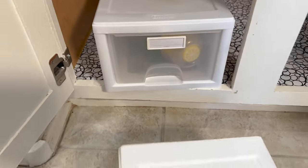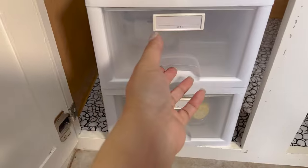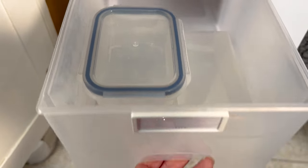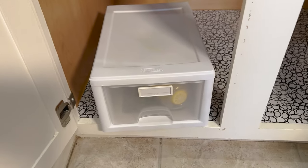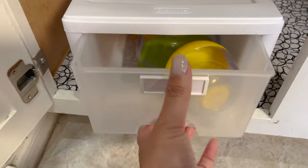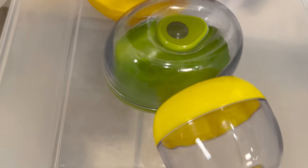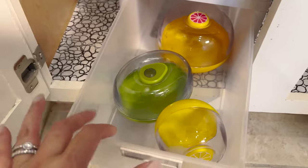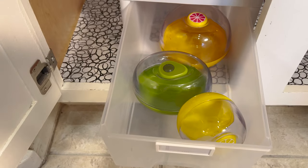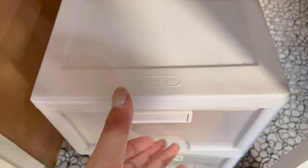These stack — they're the Sterilite brand. These are for small containers, and these are for produce — like when lemon is cut up or avocado. I have the onion one in the fridge, so I'm going to keep these. This is dusty though, definitely needs to be cleaned.